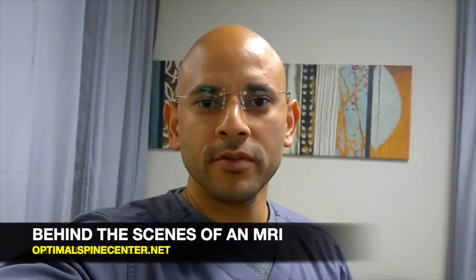Hey guys, Dr. G here. Thanks for watching this short video. In today's video, I'm going to walk you behind the scenes of an actual MRI machine.